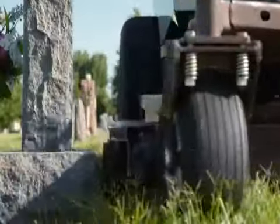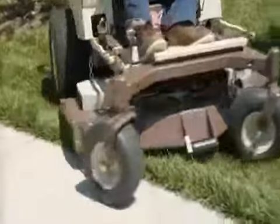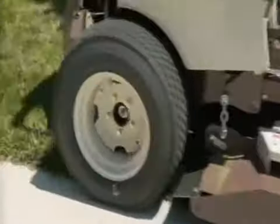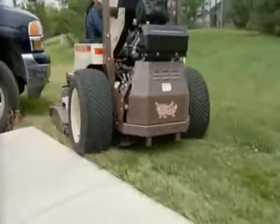With the 4X Rear Discharge Deck, you can trim on either side of the deck to eliminate time-consuming backpack blowing after you mow. Trim along sidewalks, driveways, and parking lots without leaving clippings to clean up.